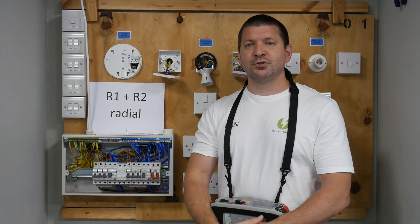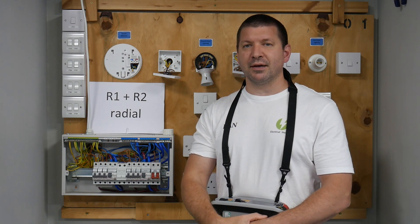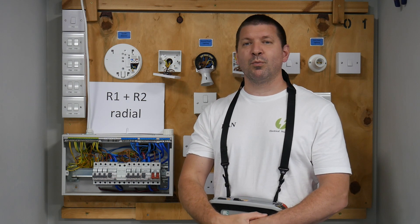Before you start your test, ensure you've got your on-site guide with you and you are on the correct page. For an R1 plus R2 test of a radial circuit, you need to be on page 113.